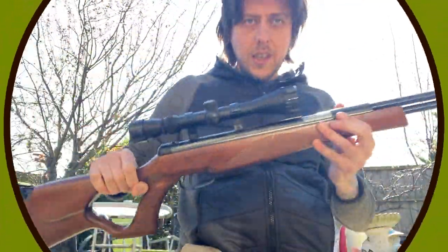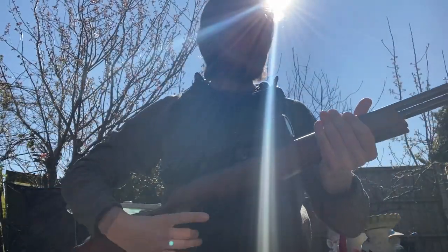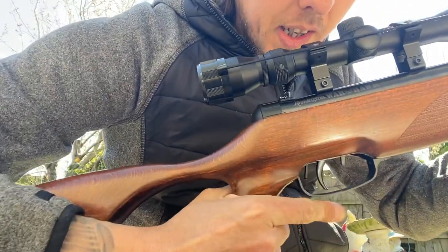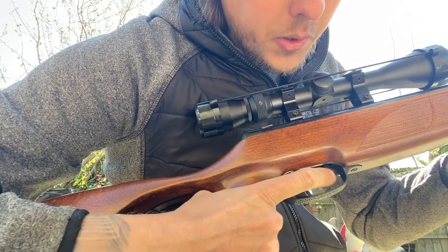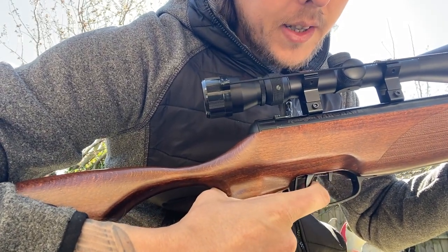So this is the Remington Warhawk. You've got three triggers — you can probably see here. You've got the safety here. Manual safety: flick it forward, so you lock the safety. And then you pull it back, and then you can fire.